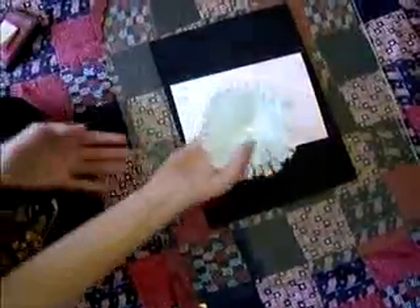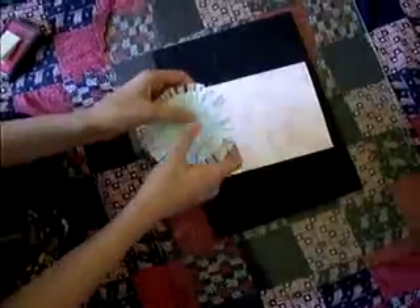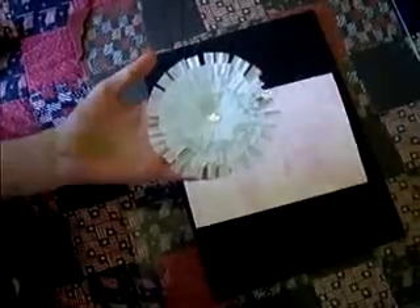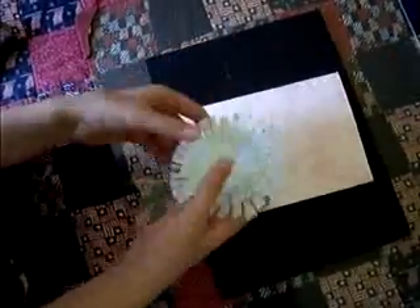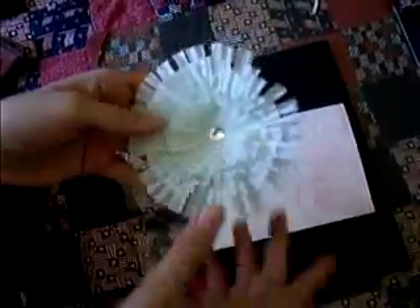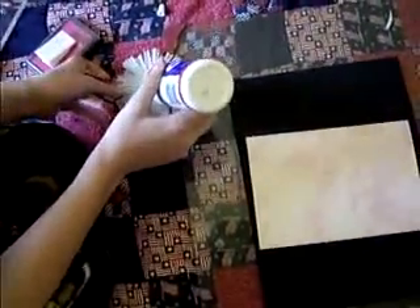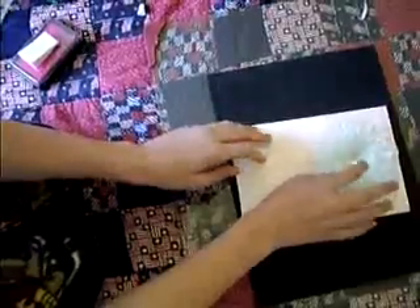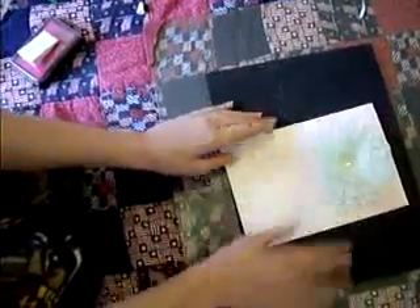Next I have this little flower I made out of little cupcake papers, and then a little gem right there — it's really pretty. And then I'm just gonna glue that on, right there. I'll leave that like that.